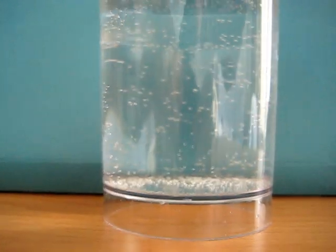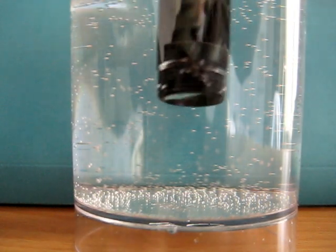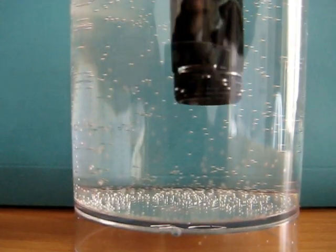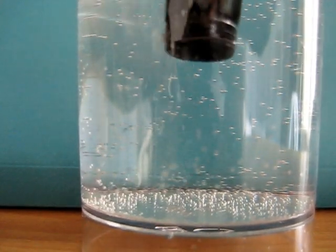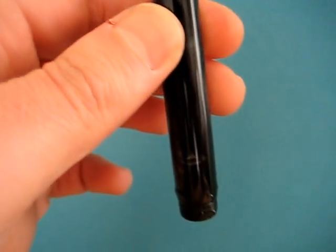We'll push on anyway and stick the barrel in our water supply and try and let the filler do the business. If we can have a sneaky peek under there — it seems to be holding on okay. Give it a wee bit longer just in case it decides to start misbehaving. I think we're okay there, no problems at all.